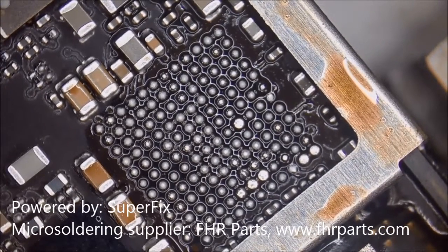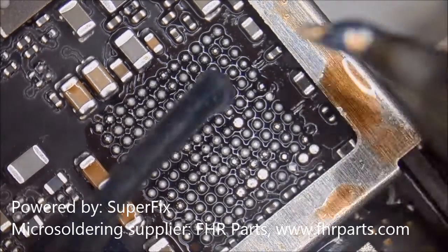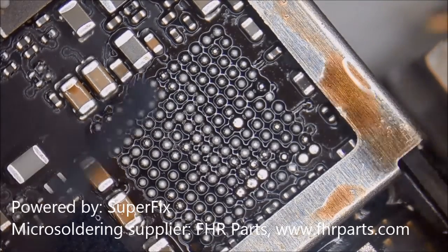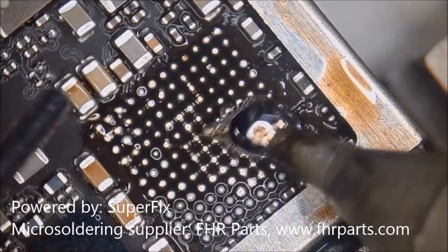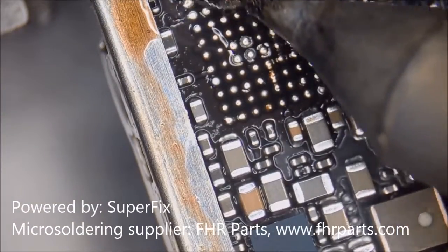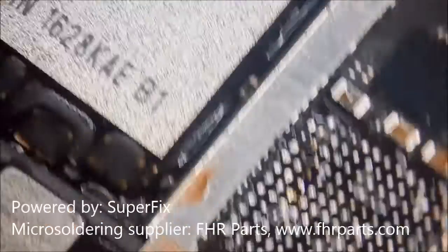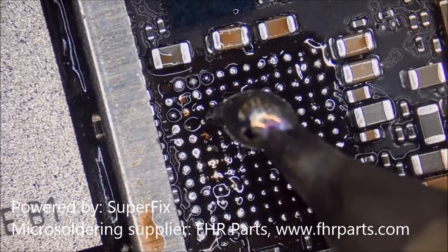We take off the codec IC, and then the next step, as usual, is to clean the motherboard to exchange from higher temperature tin to lower temperature tin. You may notice there are missing pads already on the motherboard — that's alright because the pads come loose easily under this IC. We think this phone was dropped before.